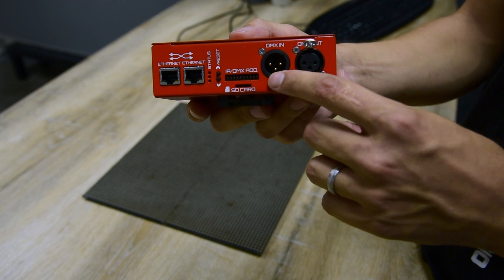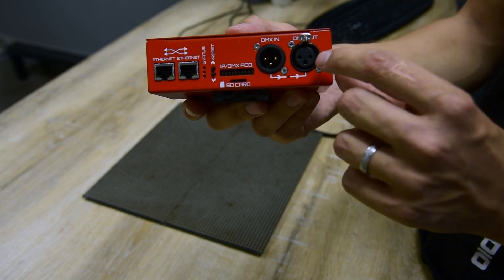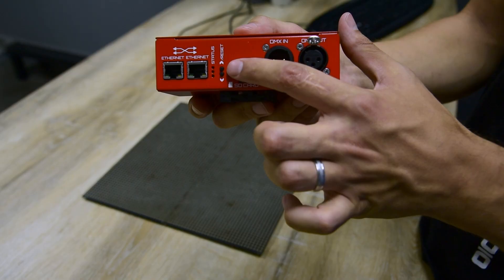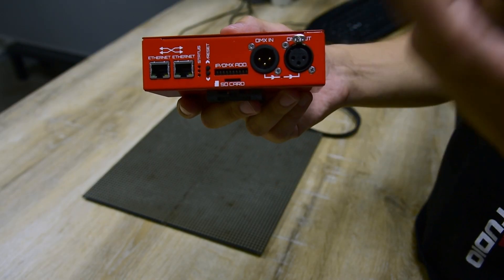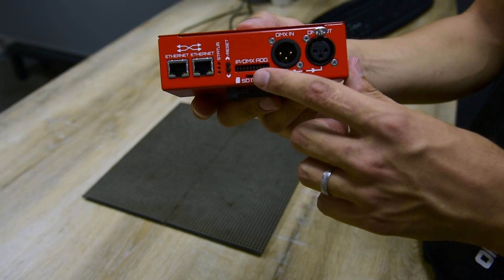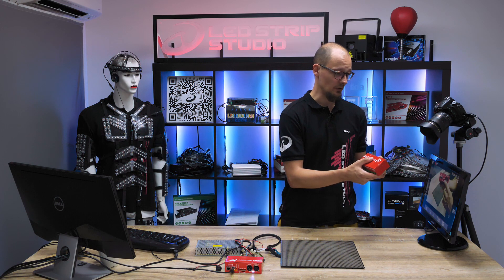Available are two XLR ports for DMX-in and DMX-out. On the front panel you can find two hardware buttons that help you to switch between the animations, and a DIP switch which sets up the current IP address and also the DMX address of your device.